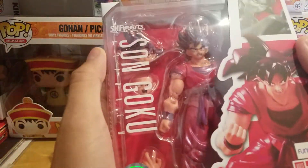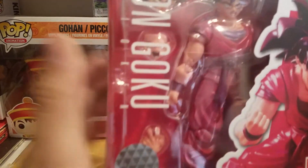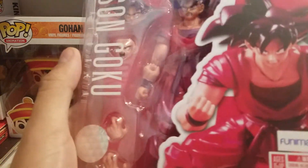As always, we got our bubble bag thingy right here — pretty cool, keeps the item safe from damage. What I ordered from GameStop was the Son Goku Kaioken. At first I didn't want to get this guy, but I was thinking about it and figured why not. So it's pretty cool — we got Kaioken Goku.